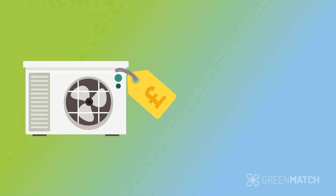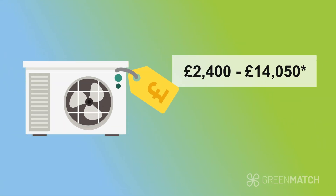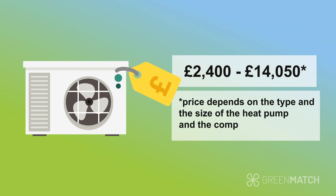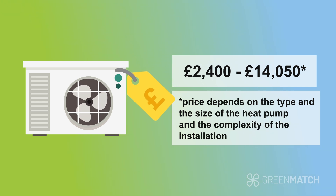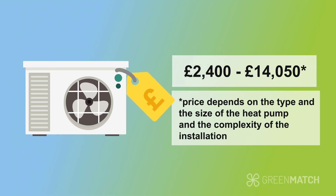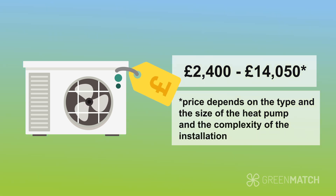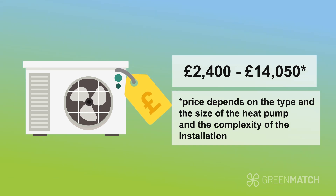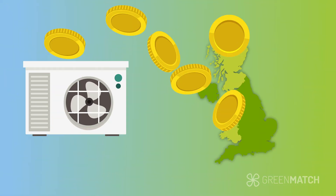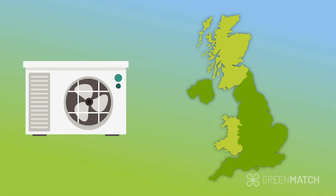The cost of air-source heat pump installation is anywhere between £2,400 to £14,050, depending on the type and the size of the heat pump, and the complexity of the installation. Air-to-air heat pumps are generally less expensive to install than air-to-water heat pumps due to the simpler installation process, especially if you already have air ducting. While the installation can be quite expensive, there are government grants for air-source heat pumps in the UK, so it's worth researching your region to find out whether financial help is available.